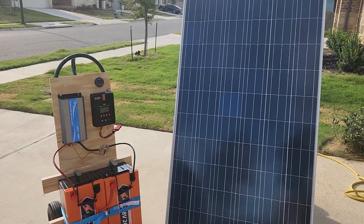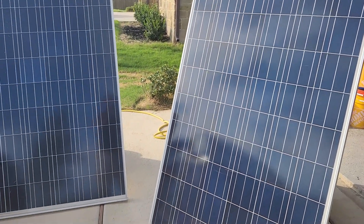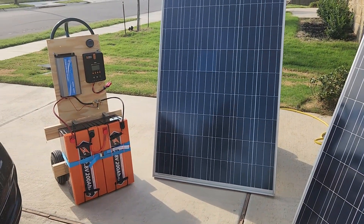On the Rich Solar, the maximum solar input is 100 volts — that's two, maybe three panels. Go above that and you'll end up burning the charge controller out. So 100 volts is the maximum and 35 volts is the minimum.